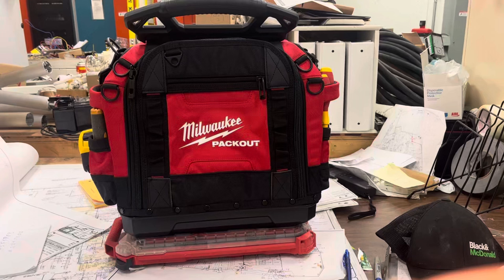Welcome back to the channel. Let's take a look at the new Milwaukee structured tool bag. It's a packout compatible bag and it's definitely the most expensive bag they have, coming in at $350 Canadian. But by far it's the most well built — I've had a lot of Milwaukee bags.